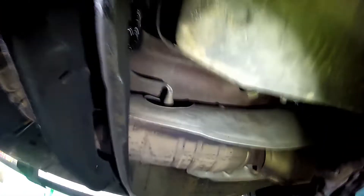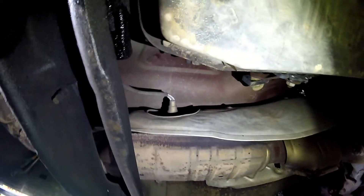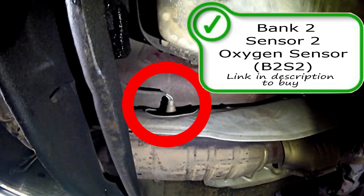Now looking on the driver side you have your bank two sensor two oxygen sensor in the heat shield as well.